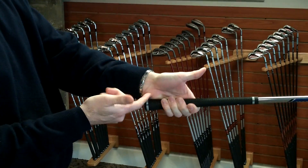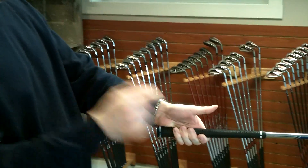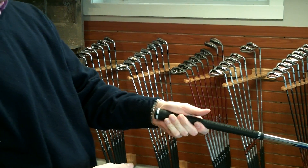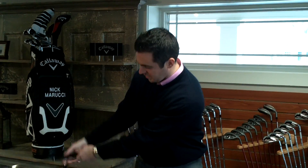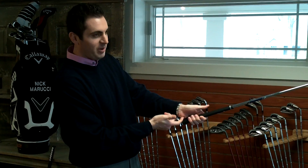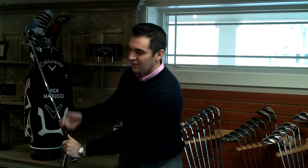That's going to get the heel pad to rest on top of the grip here. Most of the time, what everybody does is get the thumb pad resting on top. When the thumb pad rests on top, that doesn't allow our wrist the ability to hinge. By placing the grip a little bit lower in our hands with the heel pad on top, now that puts us into a position where we can allow the club to hinge, which is going to help us create a little bit more power and speed through the golf swing.